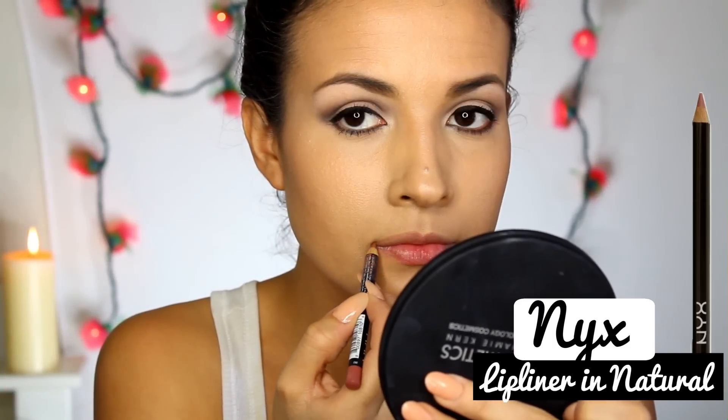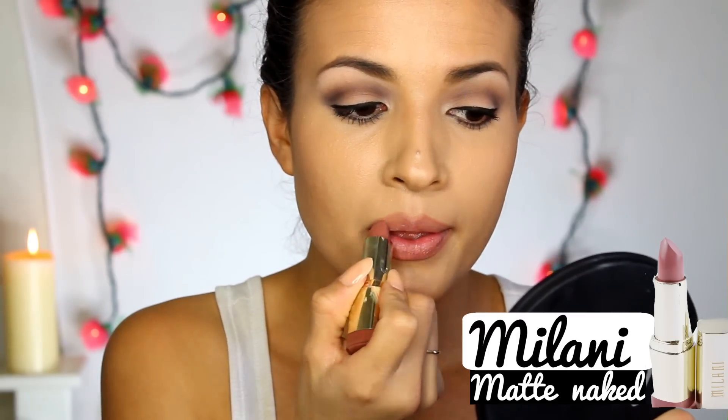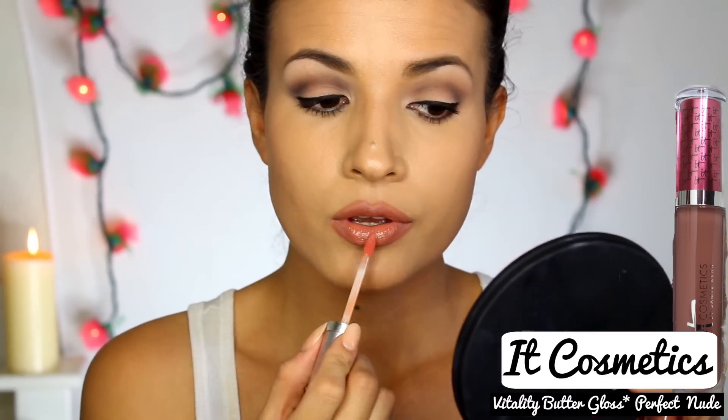I am overdrawing my lips to achieve Selena's beautiful, luscious, full lips. Make sure you have a lip liner that's closest to your lip color, and draw a little bit above your natural lip line really softly until you achieve full lips. For this look, Selena had more of a natural, neutral lip color, so I am using my Milani Matte Naked Lipstick. On the center of my bottom lip, I am applying a new lip gloss to bring more light and make them look more full.